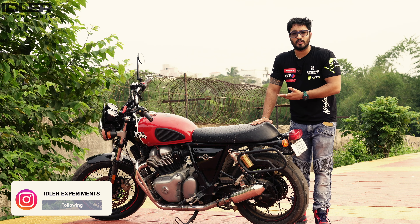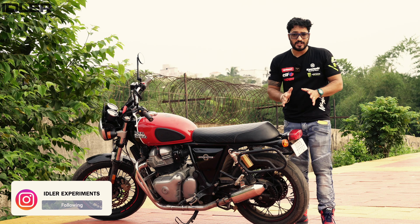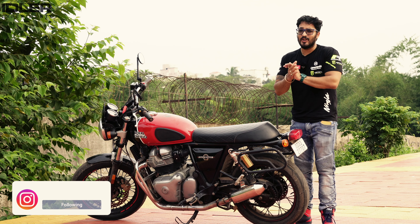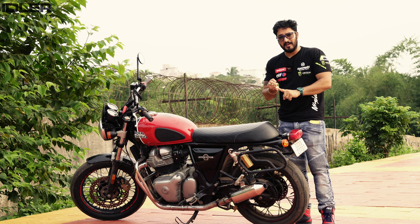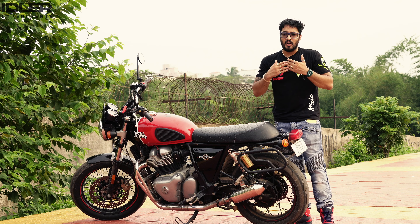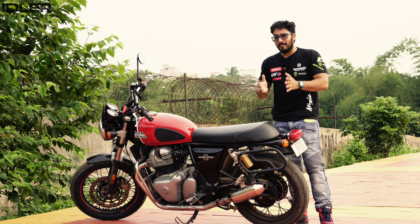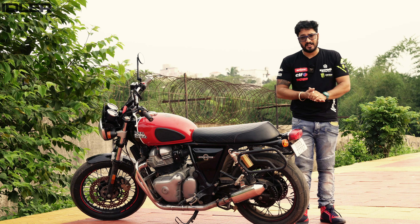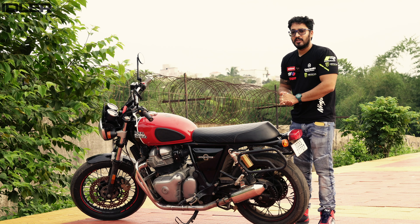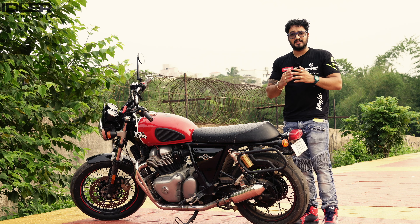Hello guys and welcome back to another video of Idler Experiments. Friends, as you all know, I have already made many videos on the Interceptor. If you haven't seen them, check my playlist on this channel — you'll get a number of videos on the Interceptor. Especially if we talk about exhausts, I have made a lot of videos: whether it was Swagman exhaust, AEW exhaust, or Red Rooster exhaust. I've covered all the exhausts as much as possible.